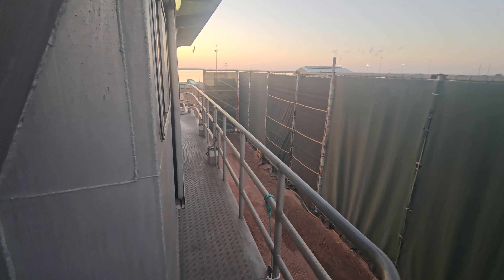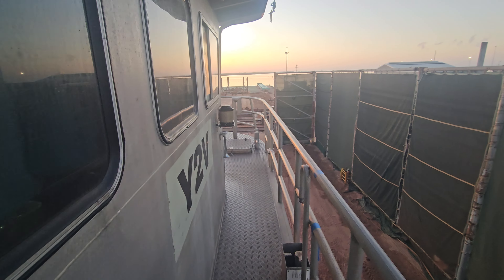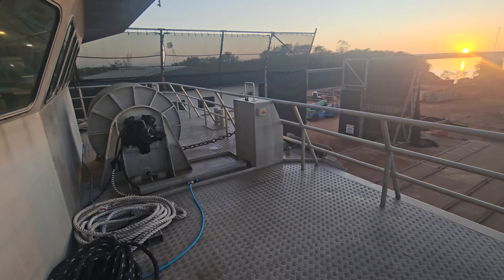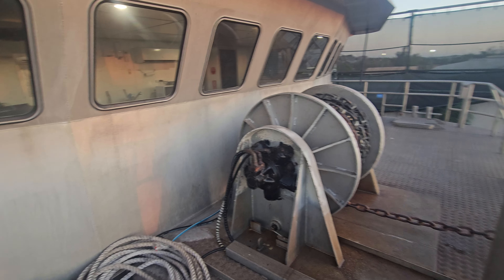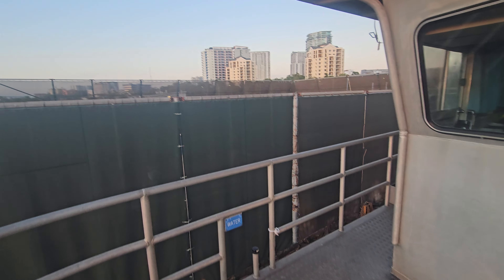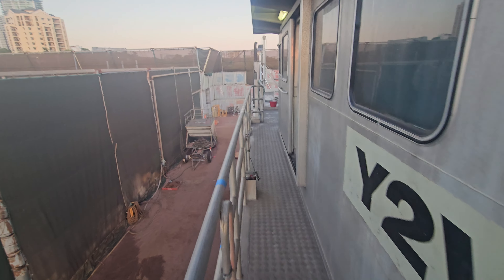I haven't told them yet but I'm going to take them out over the weekend — the yard shuts down so I'll take the boys out and shout them dinner or lunch, just as a thank you for all the hard work they're putting in. I'll probably go down to the waterfront at the jetty — there's a huge array of restaurants down there.